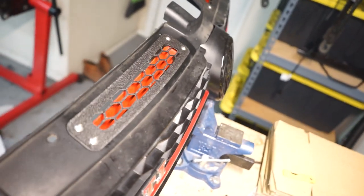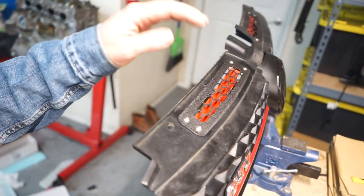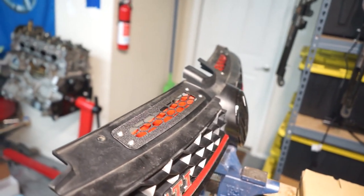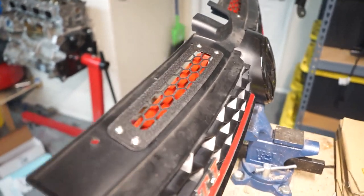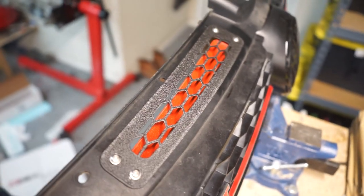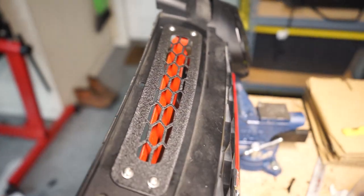And now we've got matching sides. Really easy to install — actually faster doing the new one rather than the old one, just because I kind of remembered what to do. You can see there's no plastic sitting in the top, so we should have clean airflow. Now we just have to reinstall it back in the car.